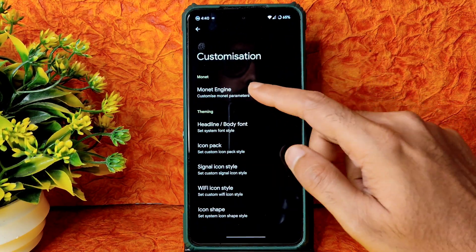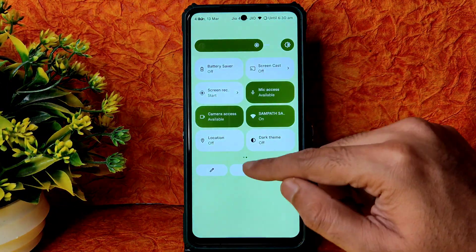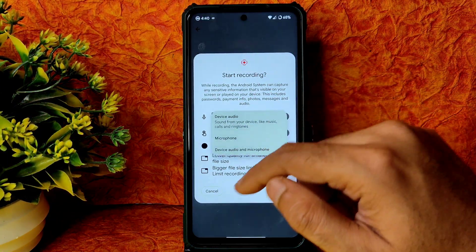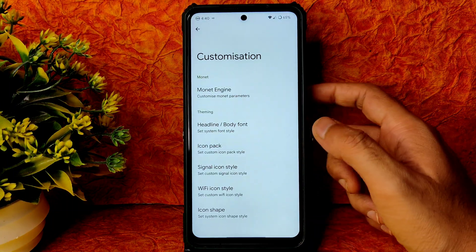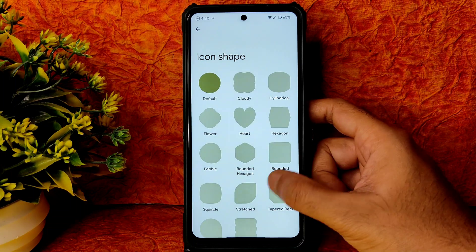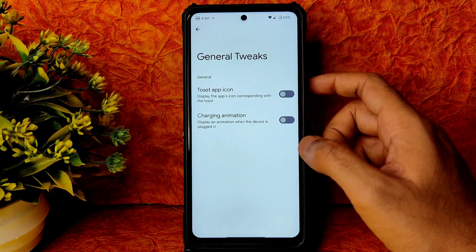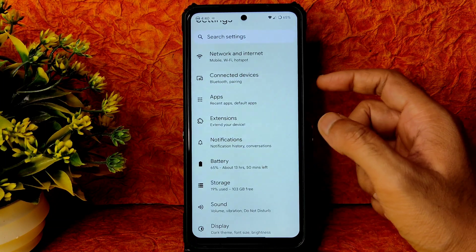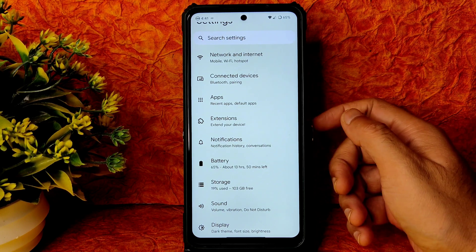In customization, the use black theme option is present — let me disable dark mode. The power button and screen recording options are also here — you can record device audio and microphone together. Icon pack, signal icon, pen, Wi-Fi icon, back icon shape, and sharing animation are also customizable. This covers all the customization available on AEX version 9.0 for Poco X3 — give it a like if you're enjoying the video and subscribe if you're new.